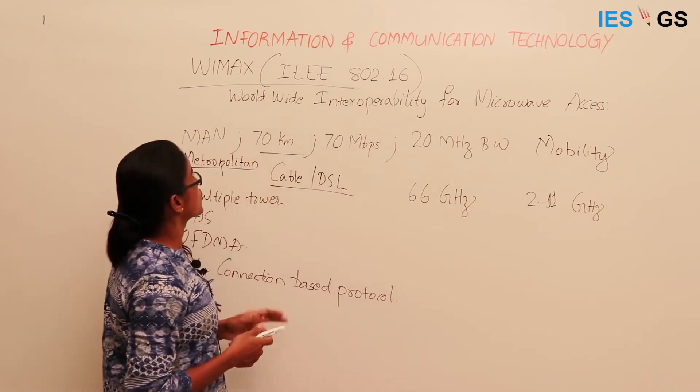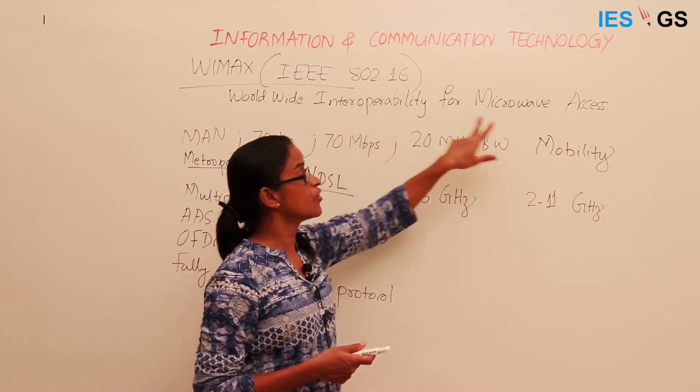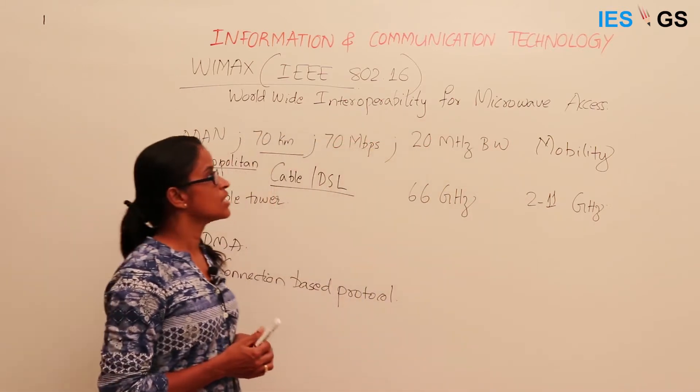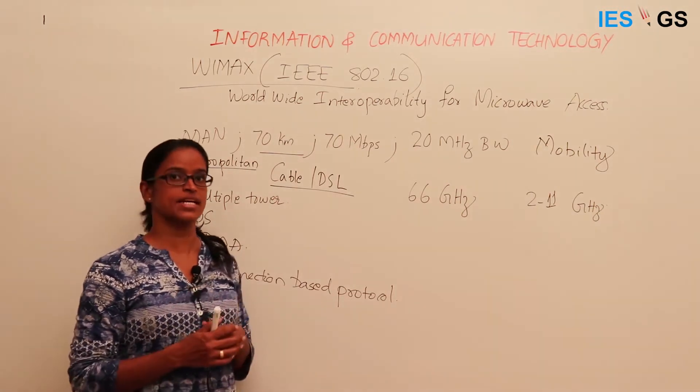The full form of WiMAX stands for Worldwide Interoperability for Microwave Access — that is the acronym. So WiMAX came up as an advanced standard for wireless metropolitan area networking.